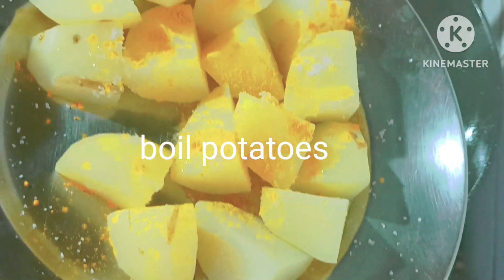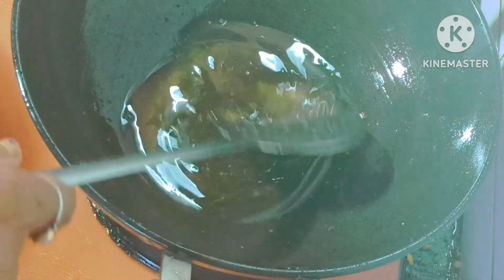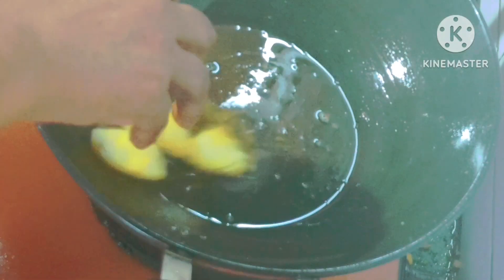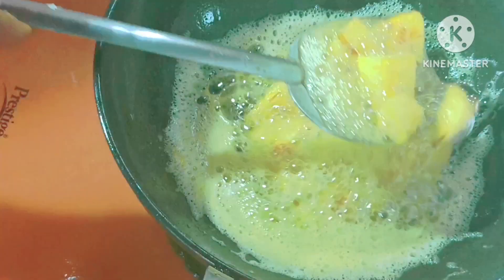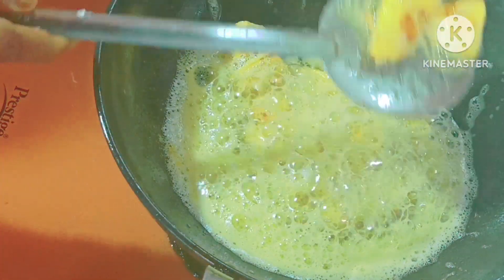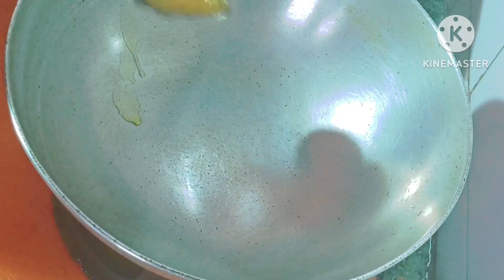We have to cook the oil in the pan. We have to mix the oil with a salt. We put the oil here. After the oil is cooked, we put the oil on the oven. We cook the oven.